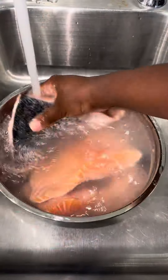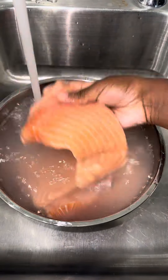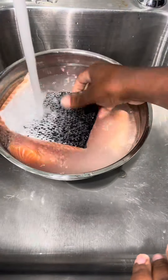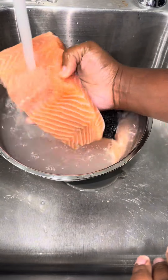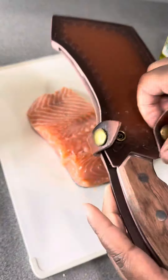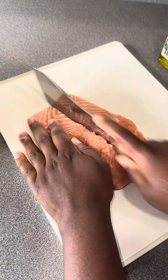If you got a pack of salmon and don't know what to do with it, watch this video. Y'all already know the routine — I clean off my meat with cold water, rinse it off, squeeze a little lime juice or lemon juice on it, let it sit, and then rinse it completely off with cold water until it feels clean enough to eat.